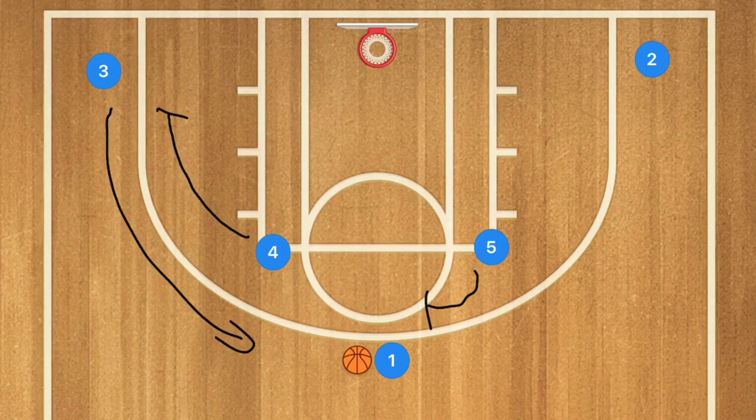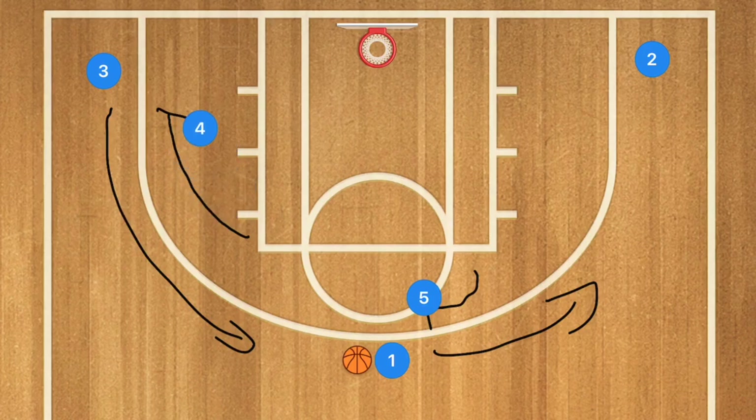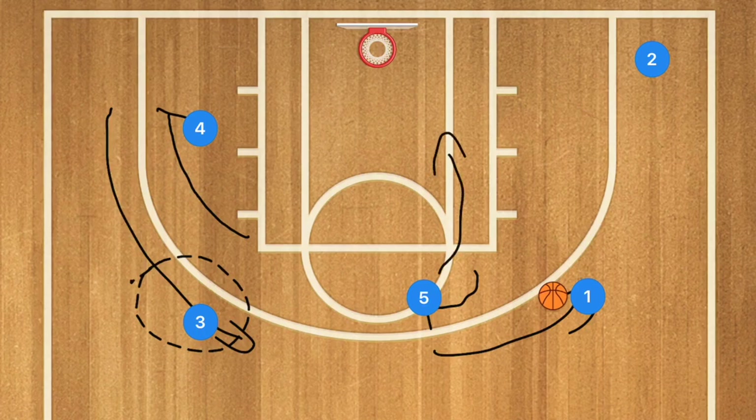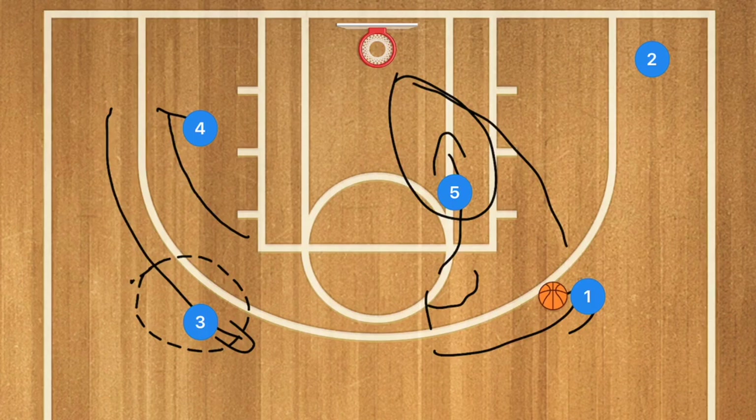This is against a man-to-man defense, and what we're going to have here is a possibility of player 3 being open, player 5 rolling towards the basket possibly being open, and player 1 possibly shooting the three-point shot.